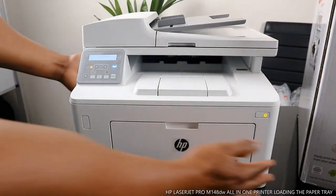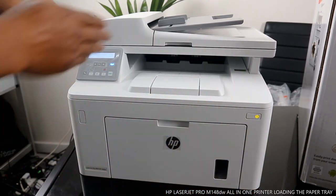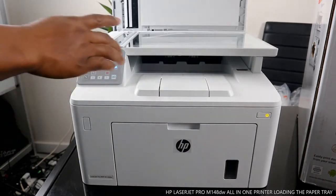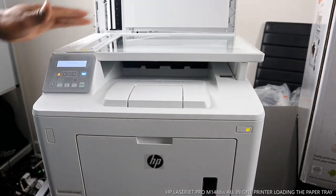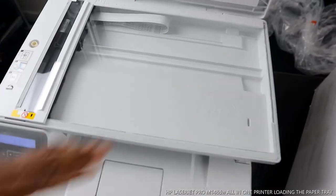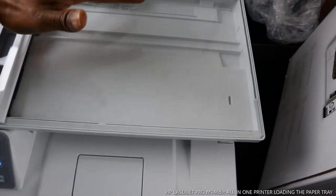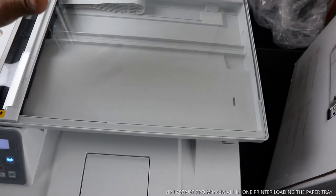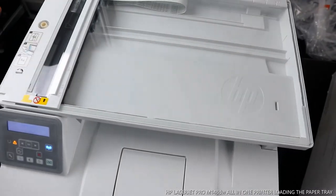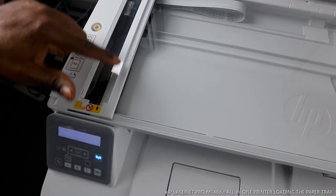You should check my video to see how we connected this printer to the Wi-Fi network. This is the button to turn the printer on and off. This is the scanner — you can see the HP logo in the middle. Place your document on top of the scanner; it can scan A5, B5, A4, and other standard paper sizes.